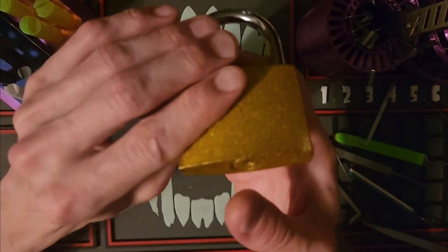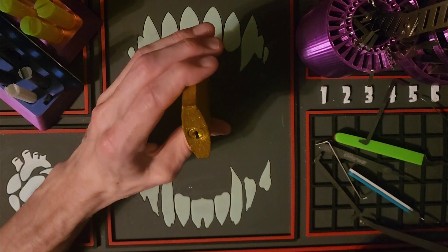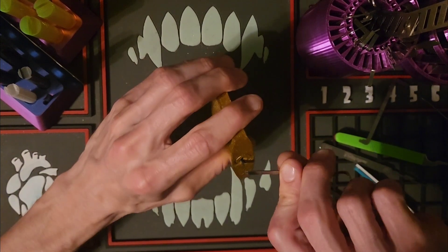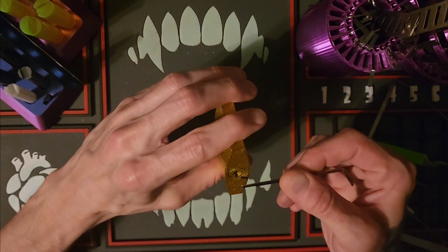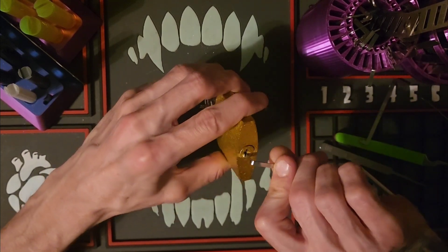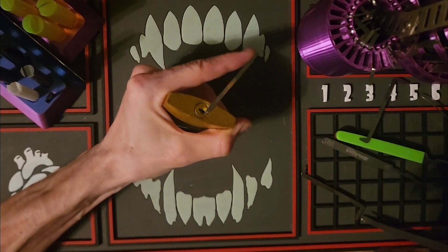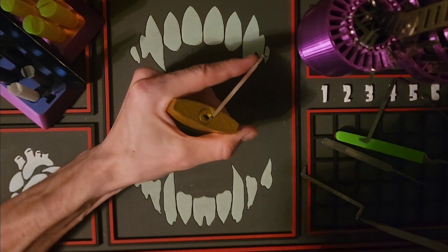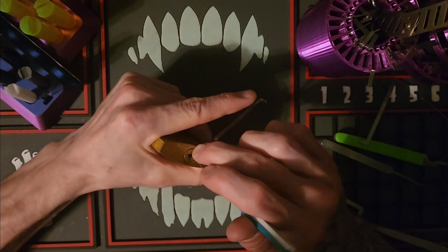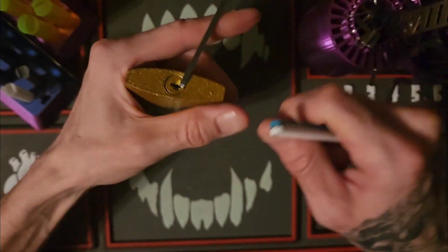It's a five pin pin tumbler padlock, and I want to see what does it take to get inside. Okay, I guess not that much.